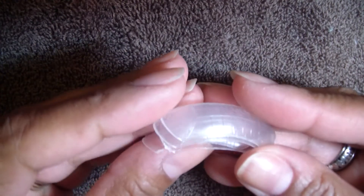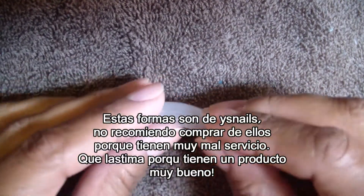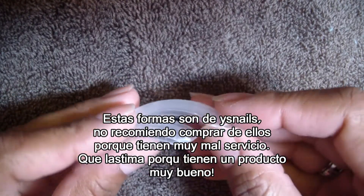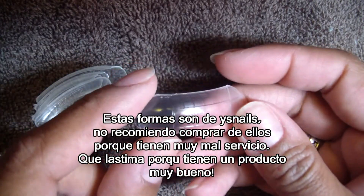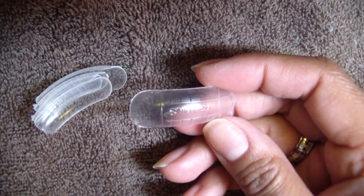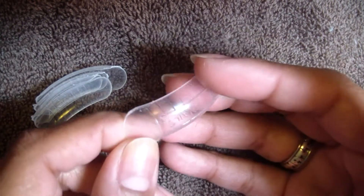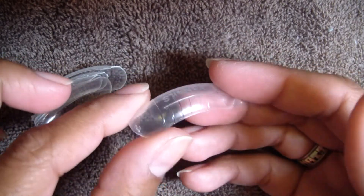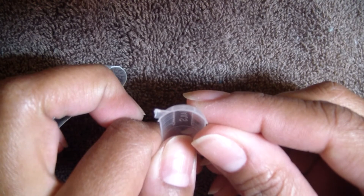Now I want to talk quickly about the dual forms. I'm going to be using dual forms from YS Nails. I do not recommend buying from this company — it took months for them to correct my order and I've heard from many women who never received their orders at all. But these forms are pretty well rounded and have a nice C curve, which is really what's great about them.